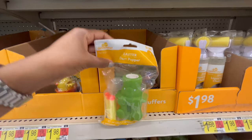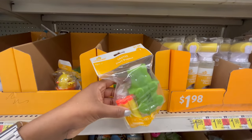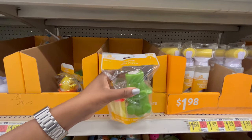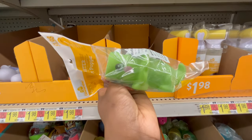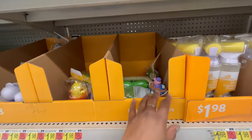They have a dart popper for $1.98 — it's really squishy and you insert the darts and squirt them out. It looks like a dinosaur or something, I'm not quite sure.